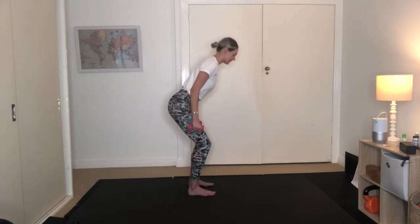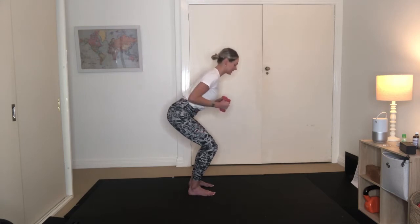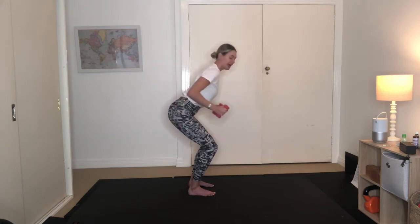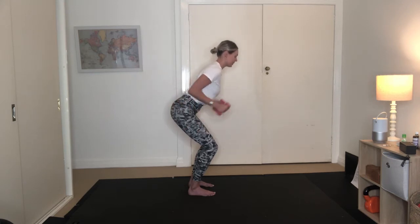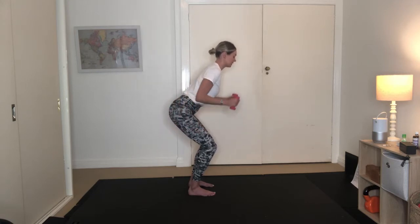So from here we're coming into our triceps. I'm just turning to the side so you can see my form. I'm bending down nice and deep within my knees, sticking my tailbone out. I've got one long line from the crown of my head to my tailbone. Elbows are enclosed by my waist and I'm just exhaling, sending them back. Inhale to draw back in. Exhaling, reaching those arms back. My elbows are always close by my waist — they're not moving. It's just my forearms that are extending.